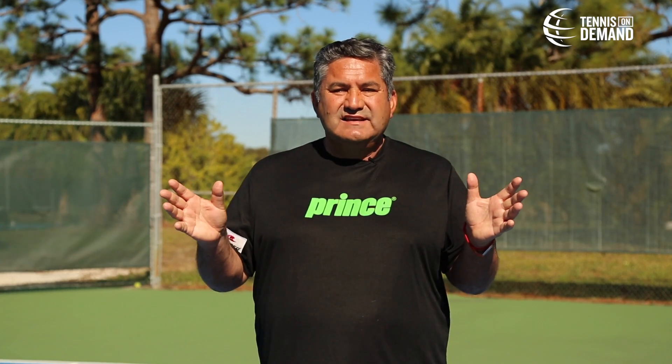Hi, I am Francisco Barrientos. I am a traveling tennis coach. In tennis, we have open situations, semi-open situations, and closed situations to work in the different skills that we are going to be using during the tennis match.